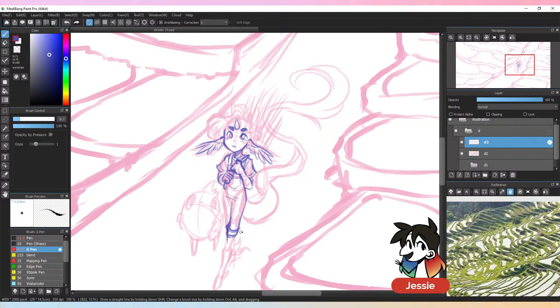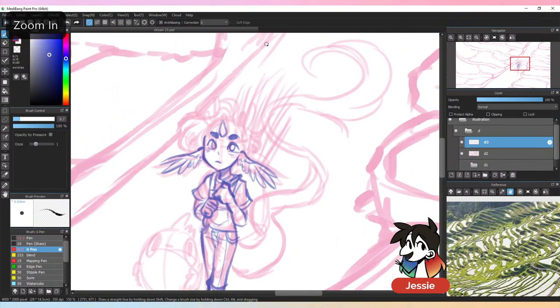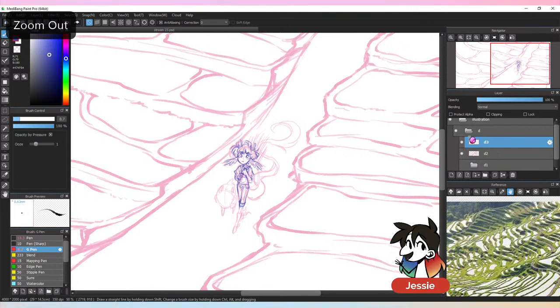I actually don't draw girls very often — 99% of the time if you see me illustrate somebody, they're most likely going to be a boy. A lot of my characters tend to look fairly cute, especially because most characters in my web comic are kids, so I end up drawing younger individuals more often than not.